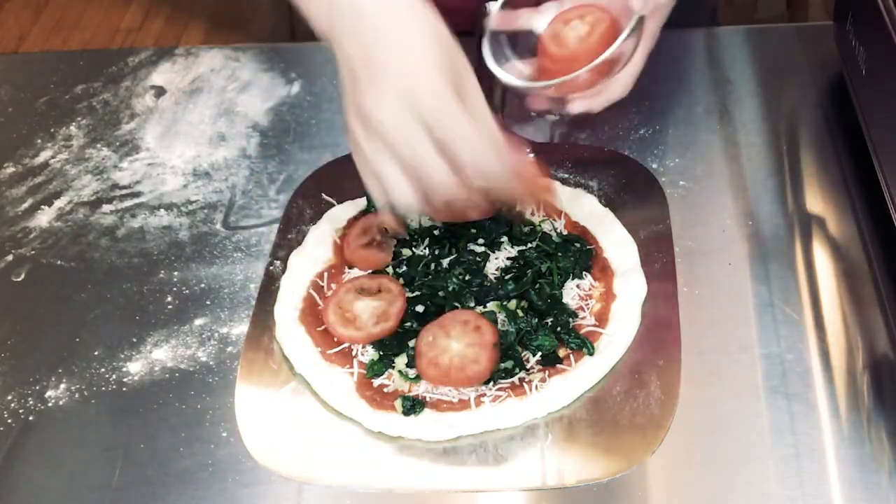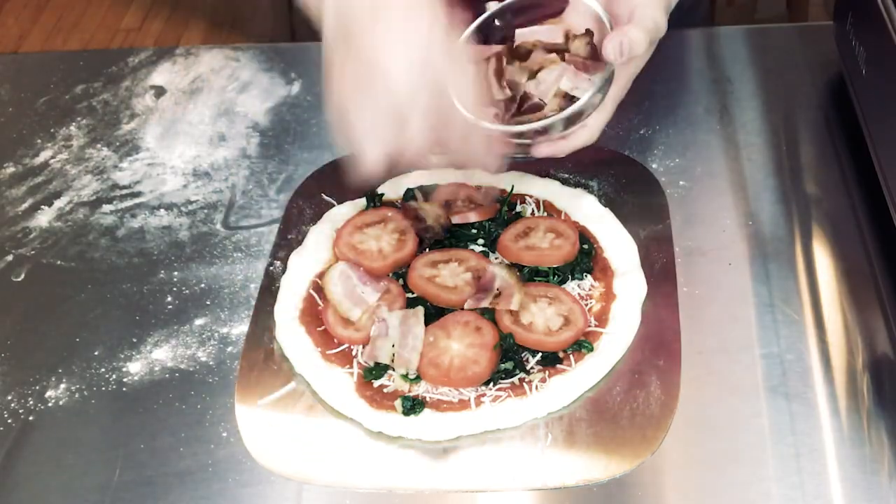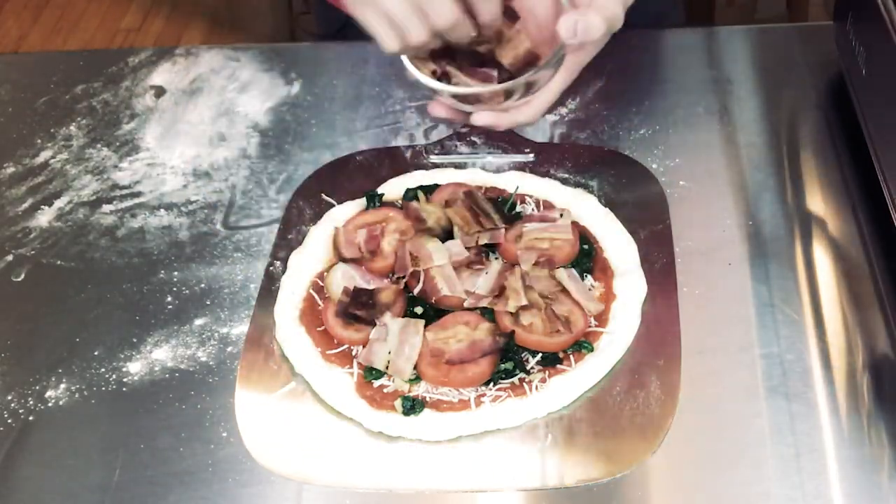Next, I'm going to put the T on the pizza, because it wouldn't be a BLT without tomatoes, obviously. These are plum tomatoes. The next thing is bacon — who doesn't love bacon? I just cooked it and chopped it up into pieces. Then I'm going to finish it off with some more mozzarella cheese.